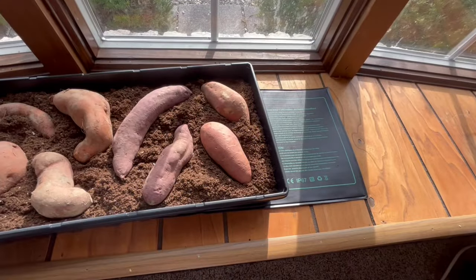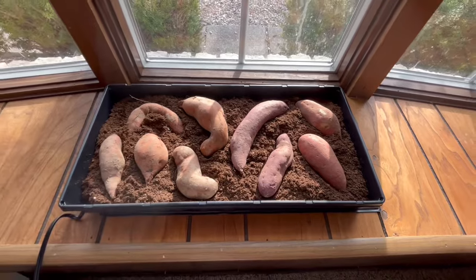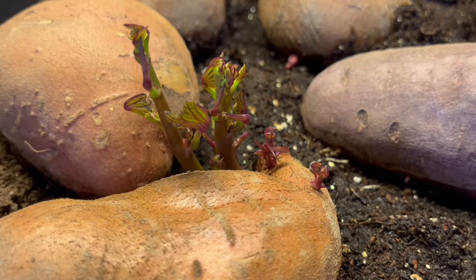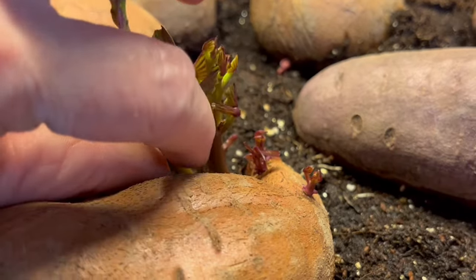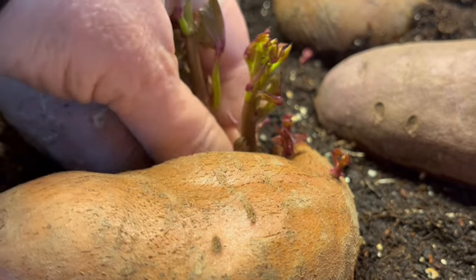Next step is to plug in your heat mat on a windowsill by a sunny window, and just make sure you add a little bit of water every couple of days. I want to show you real quick what you do with these slips once they start coming up. Typically, I wait until they're a couple inches taller, but I want to show you how you get them rooted.